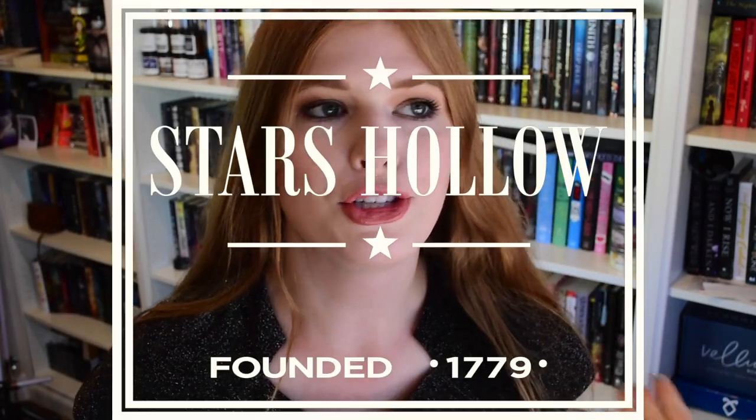Hello everyone, it's Jessi and today's video — if you are a massive Gilmore Girls fan like I am, then you are definitely gonna love today's video because today we are going to be unboxing the Stars Hollow monthly box. So without further ado, let's just hop right in and get to opening because I'm super excited. I got this package about a week ago and I really want to open it. I'm not quite sure if this is the May or the June box but we will just dive in and find out.